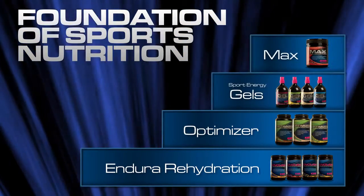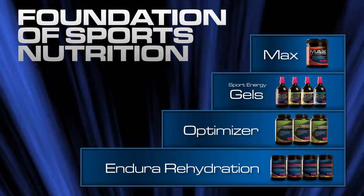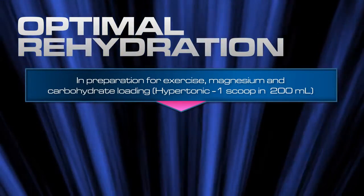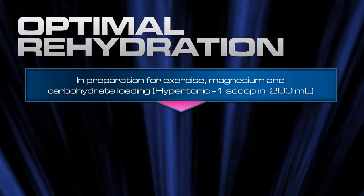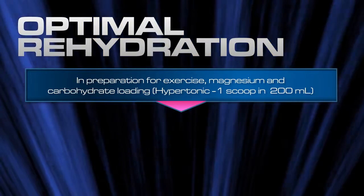Other Enduro products can then be layered on top of the base provided by Enduro rehydration as required for your sport. Hypertonic Enduro rehydration can be used to carb and magnesium load until 24 hours prior to racing, helping to improve glycogen stores for energy and reduce the chance of muscle cramping and weakness.